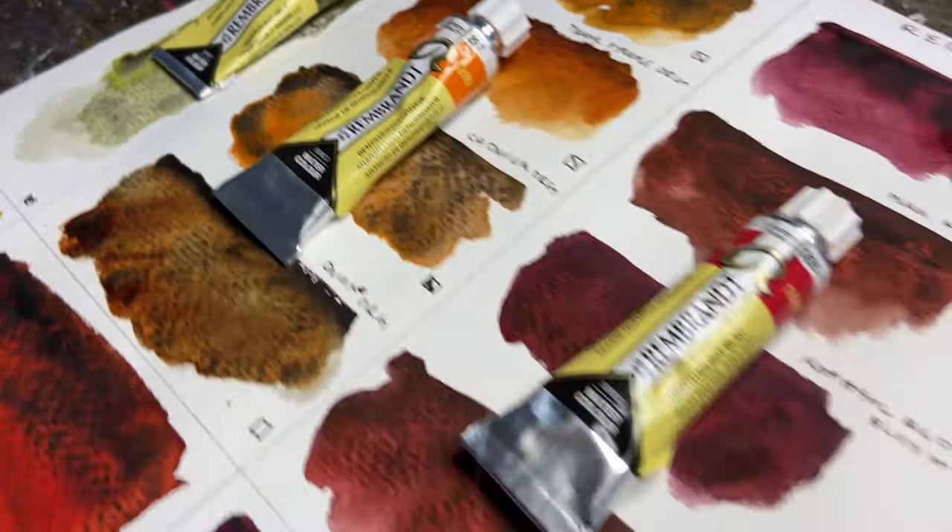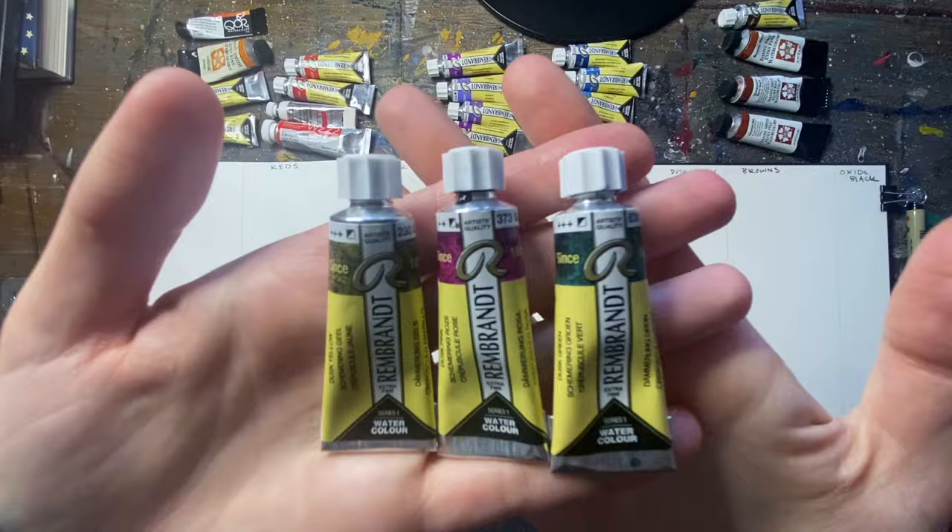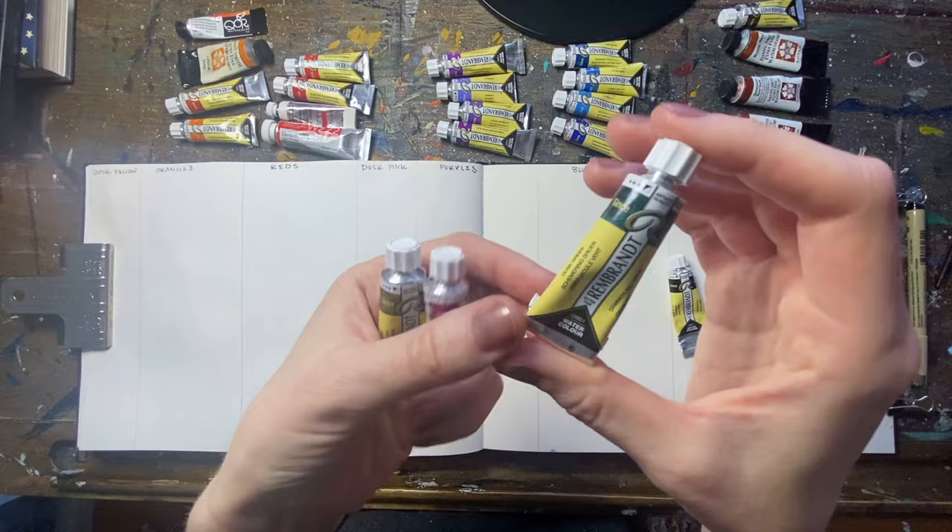In today's video we're going to be mixing our own custom dusk colors. We're going to be emulating these three dusk colors by Rembrandt, but mixing in our own colors so that we have a wider variety than just these three.